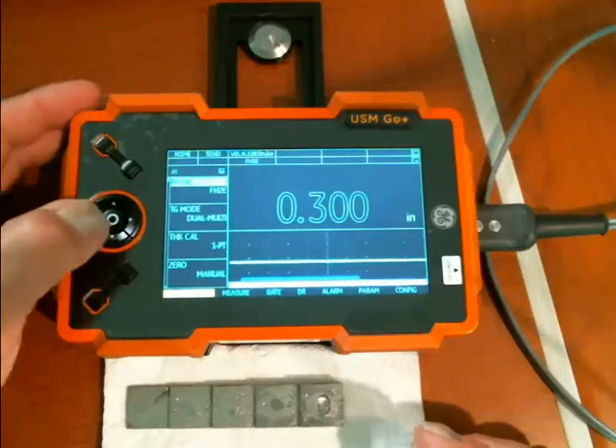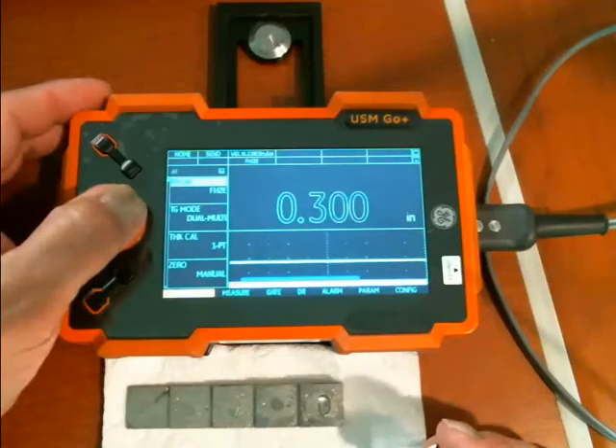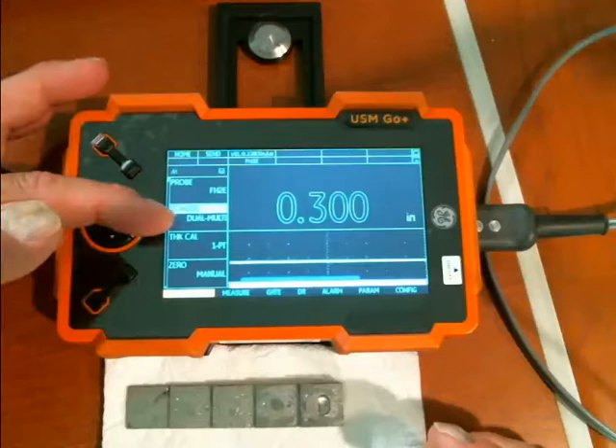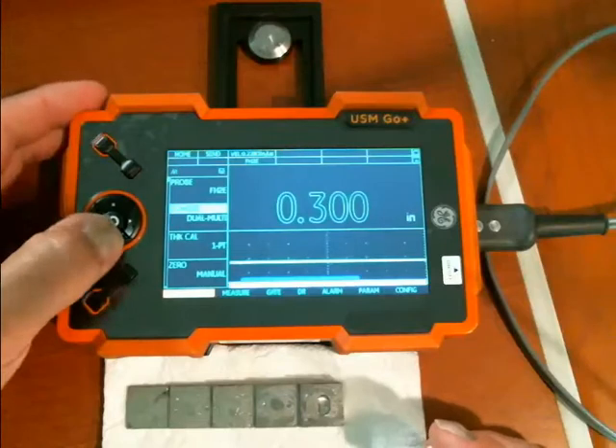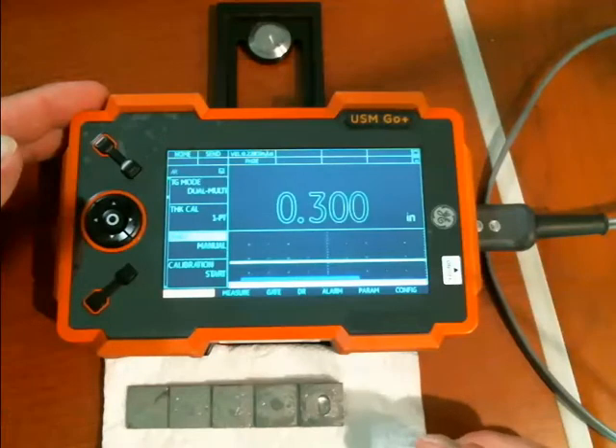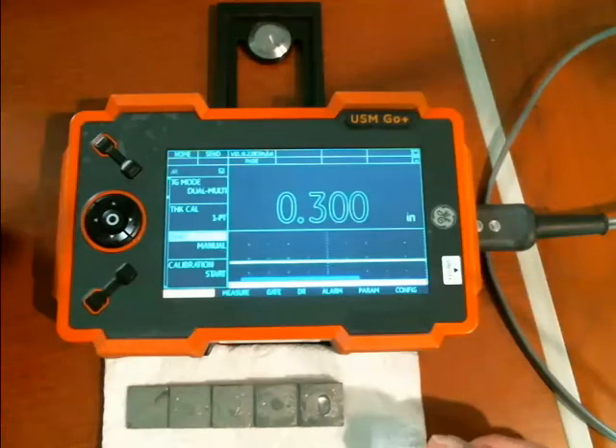If I go to the top of this menu, the first thing I do is select the probe type. Next thing I'm going to do is select dual multi measurement mode. I'm going to do a one-point calibration and a manual zero. So that's the setup I'm going to use for the through-coating measurement.